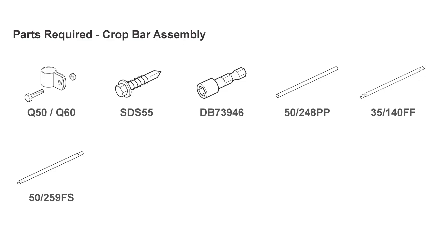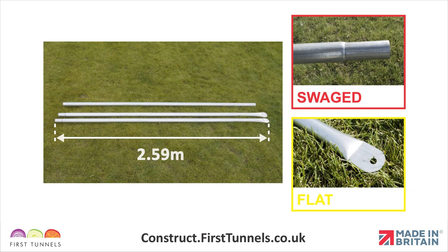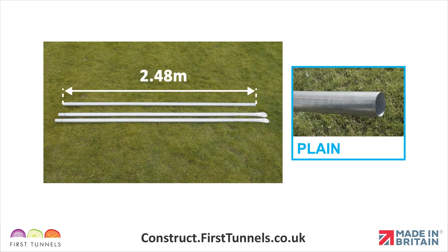Here are the parts you'll need. Crop bars are supplied in three pieces: two are 2.59 meters long and are flattened on one end and swaged on the opposite end. The other piece is 2.48 meters long and is plain on both ends.